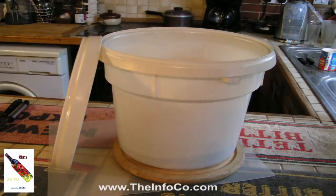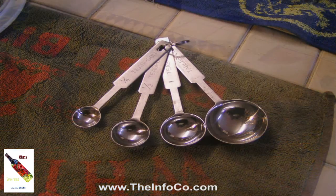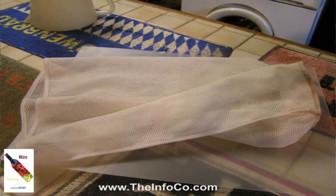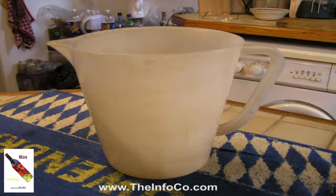We will start by looking at what equipment we need. For the first stage we are going to use a two gallon bin with a sealable lid, a set of scales, measuring spoons, coarse and fine straining bags, a funnel and a two pint jug. All the equipment needs to be sterilised and to achieve this we have used a cabinet and tablet solution.